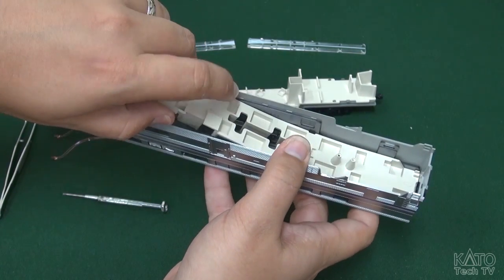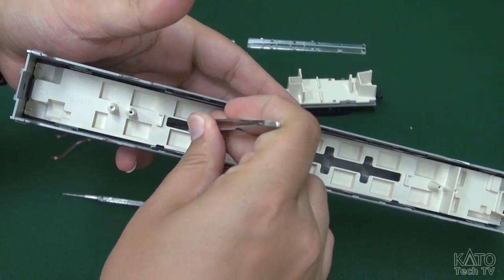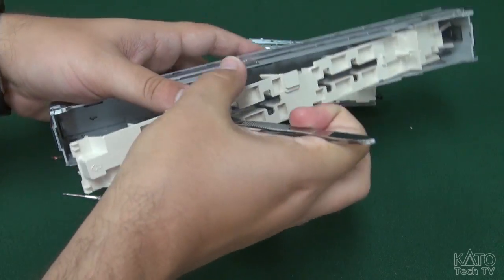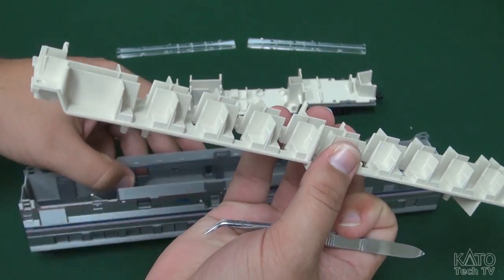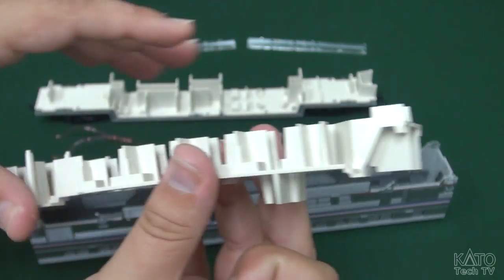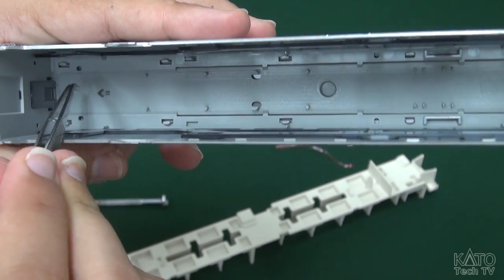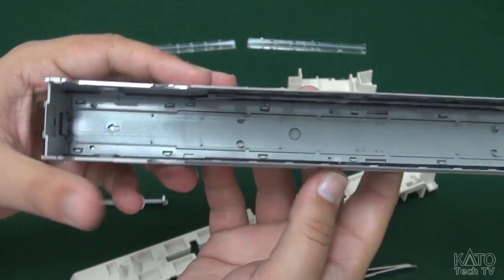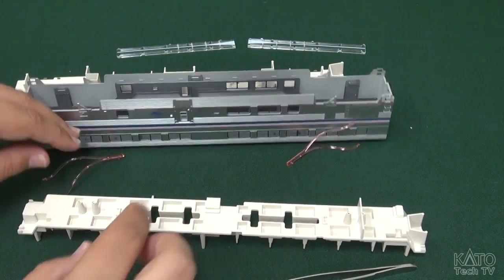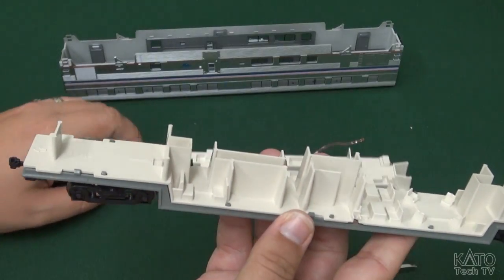It doesn't want to let go, so I'm going to kind of wedge some tweezers or something under there and pry up. There we go. What was holding that in - you see these little pegs here. There's two on this side and only one on this side, which is why this came up so much easier. They actually peg into these little holes in the roof. We'll set this aside, and we are ready to go. We will start with where we began, which is our underframe.